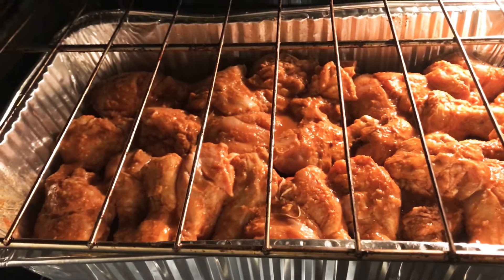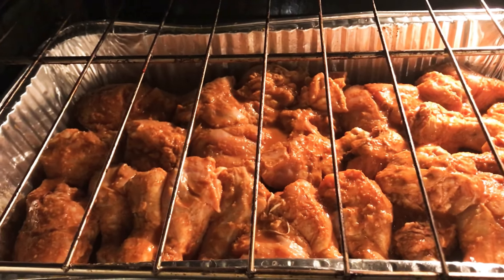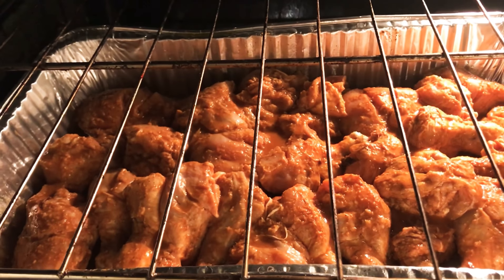I put all the chicken in the tray. Now I will bake it for 10 to 15 minutes so that the chicken will be cooked.